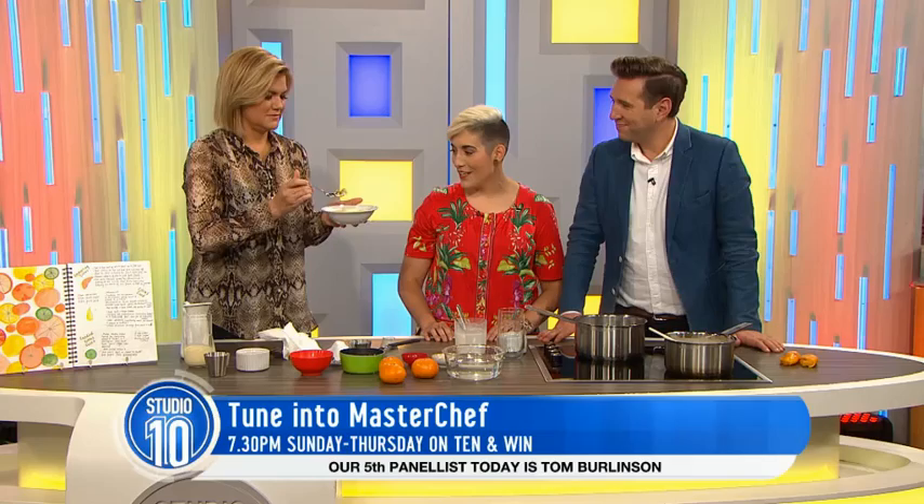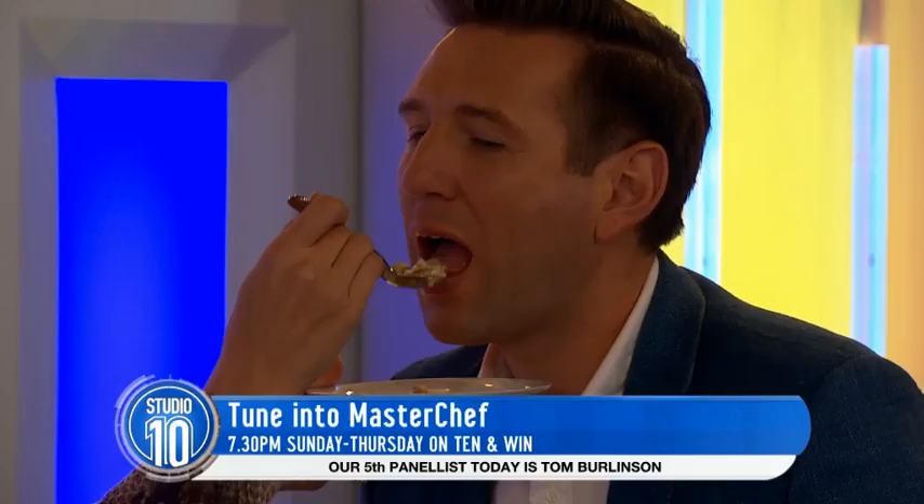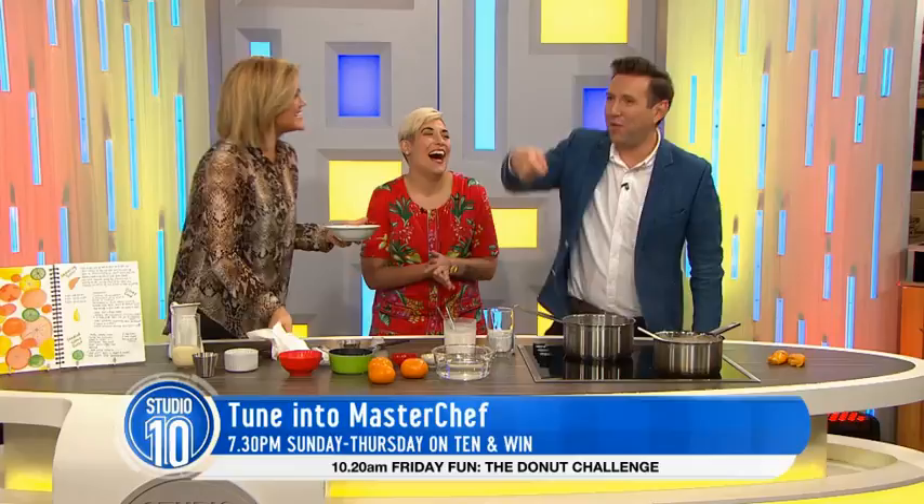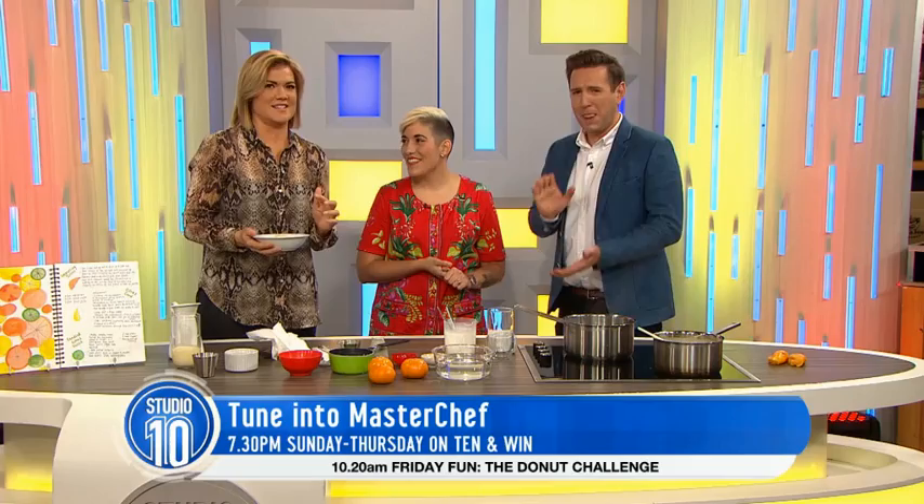Robbo, can you lower the lights please? I feel like I need a saxophone. What I enjoyed about that is you fed me like you fed yourself. Is it nice? That's beautiful. Oh Jess, thank you so much. MasterChef continues Sunday to Thursday right here on Channel 10 at 7.30. Jess, thanks again for coming in. Thanks for having me. Beautiful.